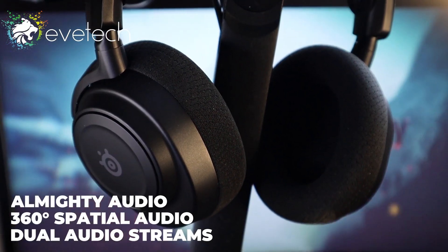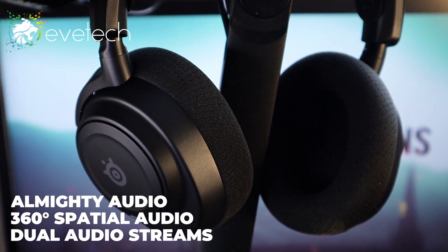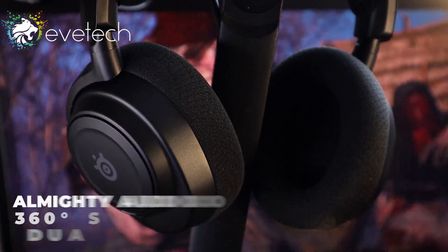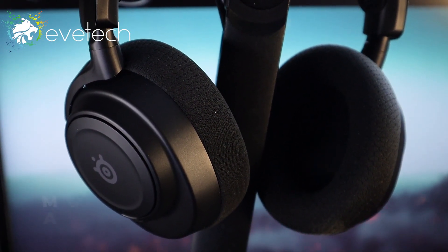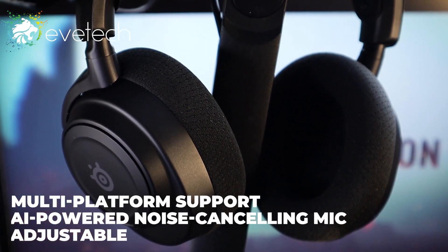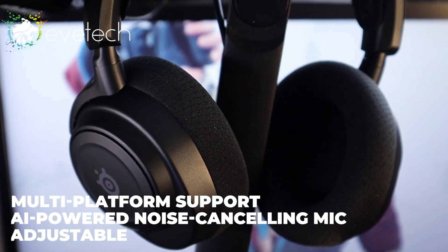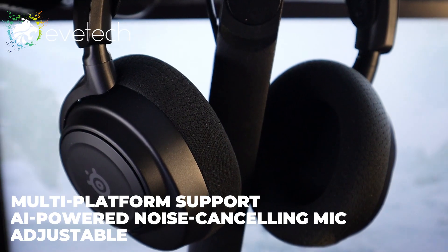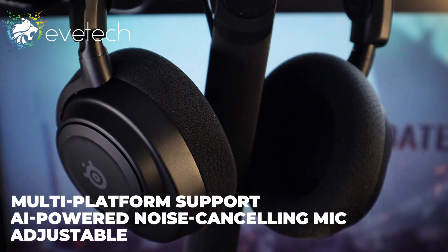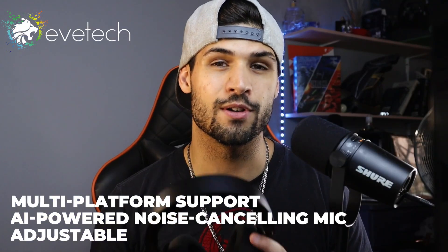It has dual audio streams, meaning you can mix two audio connections simultaneously — chat with friends while gaming, with lag-free performance utilizing the 2.4GHz alongside Bluetooth. There's multi-platform support, so you can use it on PC, Mac, PlayStation, and the Switch. It also has AI-powered noise cancellation, which you configure through the SteelSeries GG Engine app — it's free, easy to download, and lets you fine-tune everything further.